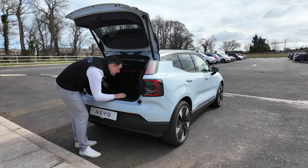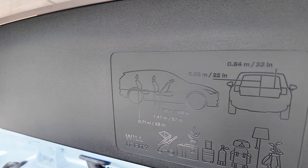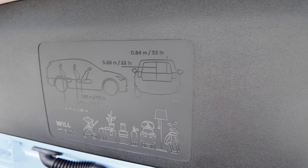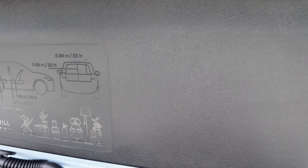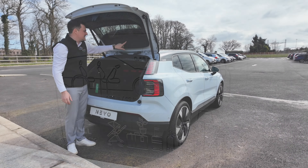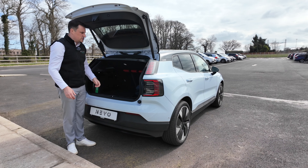There is a small LED light and then you've got Volvo's smart thinking — all the dimensions are displayed up on the inside of the EX30 trunk lid, so you can check whether your luggage or golf bags will fit.